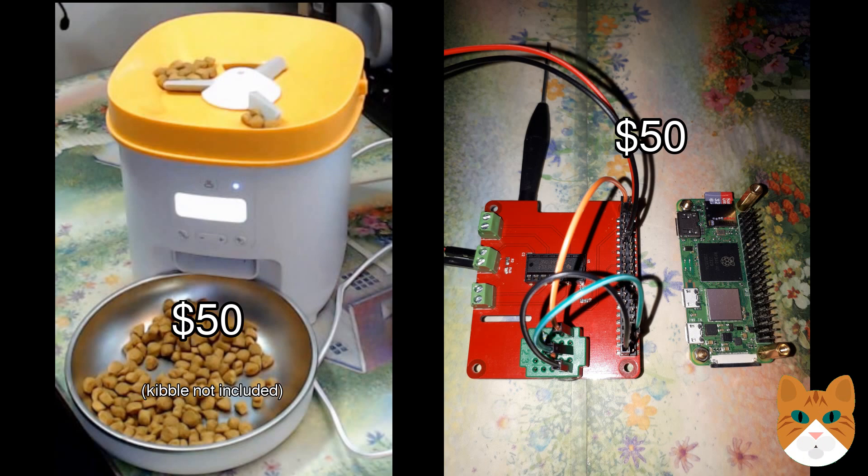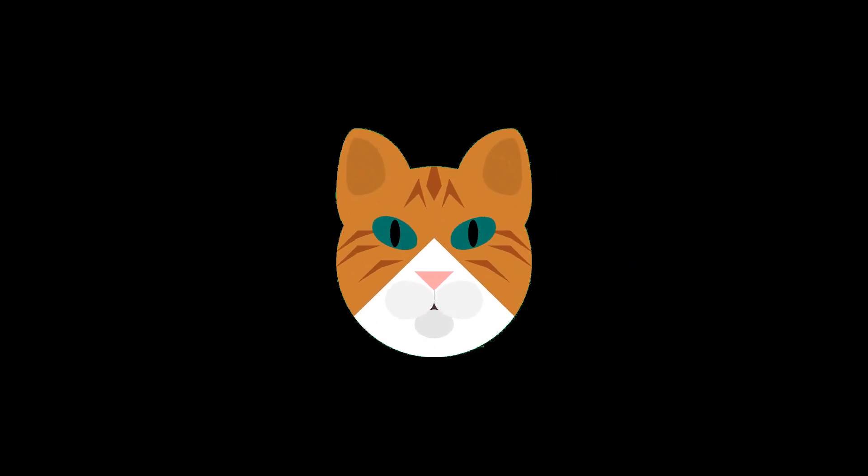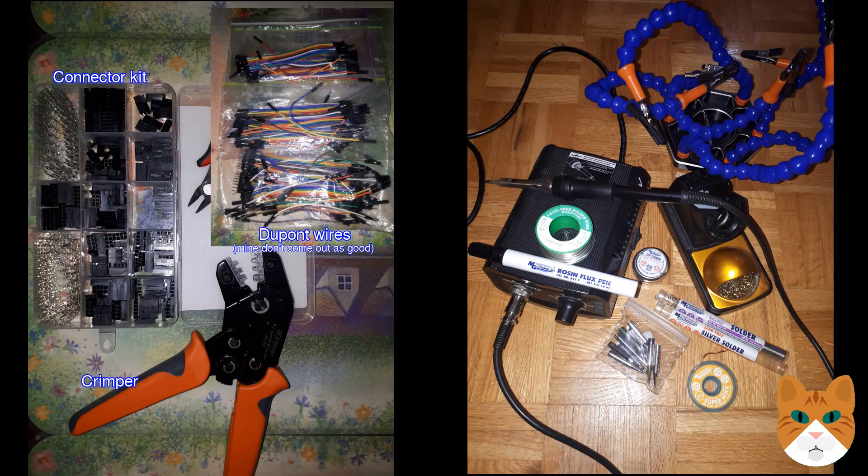Some parts you'll have to destroy to improve, which can be hard to do. If you make a mistake, you can break things permanently — that feels wasteful. Also, if your automatic feeder is different from mine, you'll have to figure it out yourself. You can make this all easier by having the right tools. A Dupont connector crimper means you don't have to do any soldering, which is great because soldering equipment is at least $100, whereas a crimper and Dupont connector kit is only about $50.